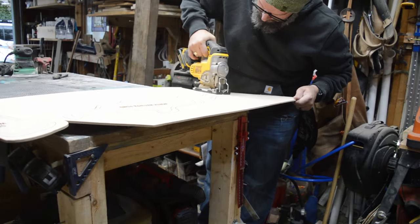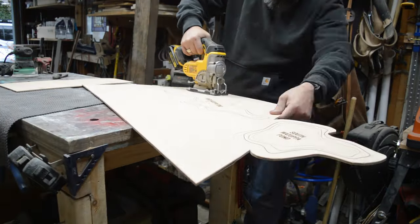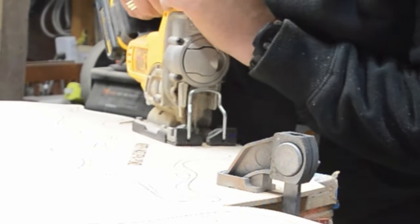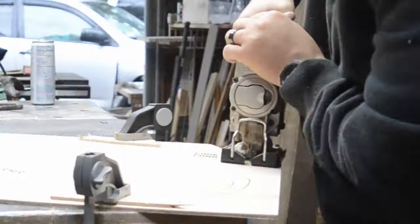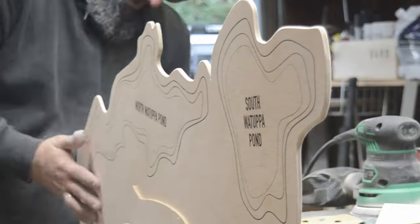We're cutting it by hand here because it was easier to hand cut it than to get the Glowforge to cut through, because this wood is actually pretty thick. We had to do it in two pieces because the Glowforge can only do so wide, so to get the three-foot height that we wanted, we had to do it in two separate pieces. You'll see that on the land also — it was two separate pieces.